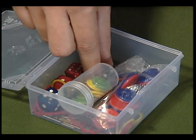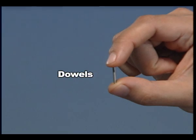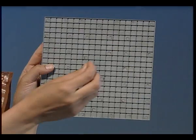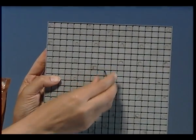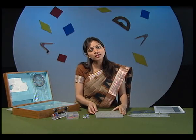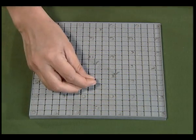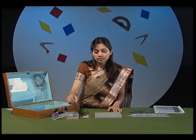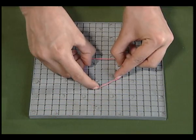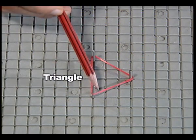In this small box, we have small pins known as dowels. These pins can be fixed in the geoboard. I will slowly fix this pin in the holes of the geoboard. I will fix a few other pins — I fix two more dowels in the holes on the geoboard. There are also rubber bands in the small box. I attach these rubber bands over the dowels. Observe what shape I get — I get a triangle.